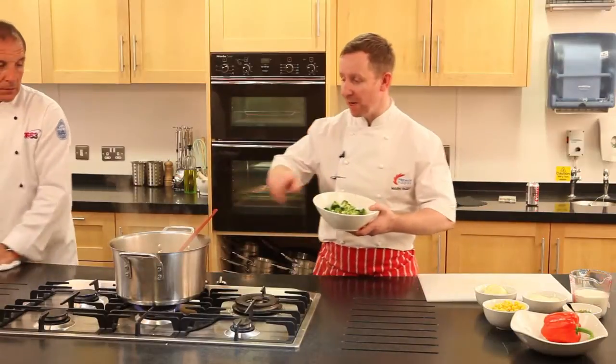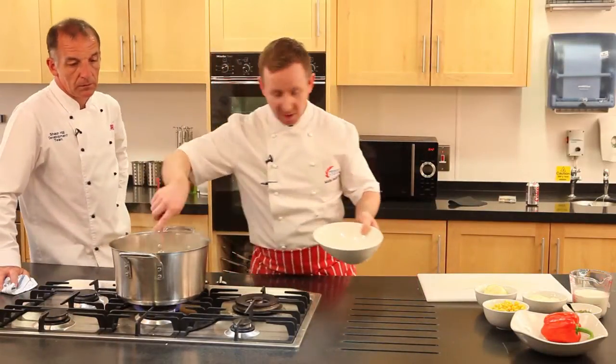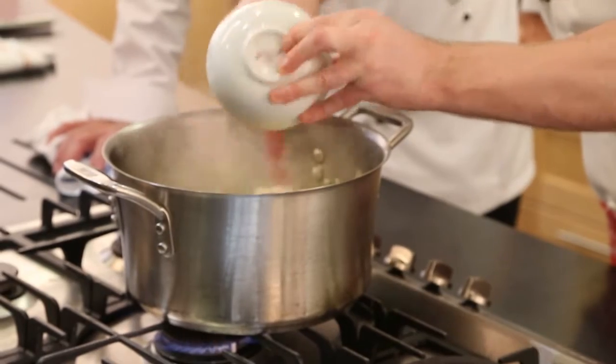This has only got a few more minutes to finish cooking now, so we're just going to put the broccoli in. It's been blanched so it's already cooked — we're effectively just warming that through. And the sweet corn, which is canned and drained sweet corn.